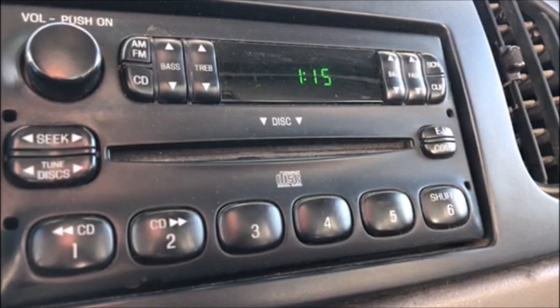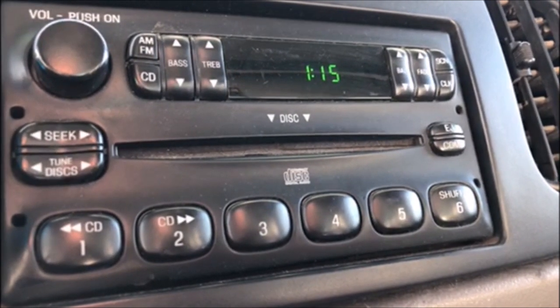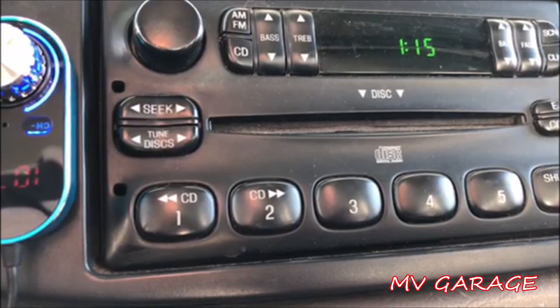To set the time, all you have to do is hold down the clock button — the CLK button on the upper right-hand side. While you're holding that button, push the SEEK button to control the hours and the TUNE button to control the minutes.